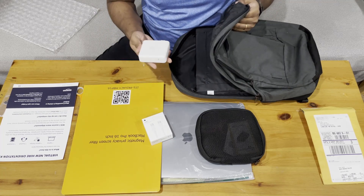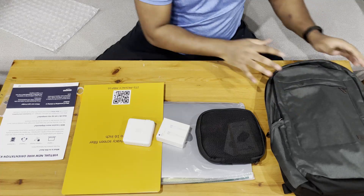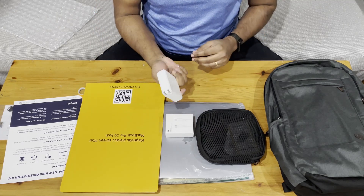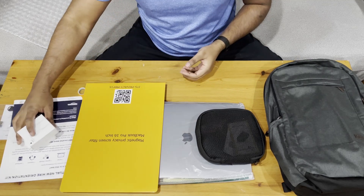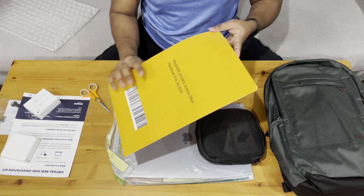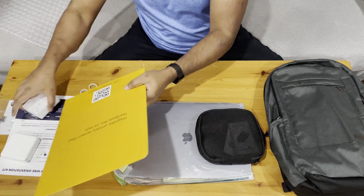There's the charger cable and the charging brick. So this is the MacBook Pro charging brick and the charging cable — I'll put that aside. And this is the privacy screen filter, which you just put on the screen. Let me set that aside as well.